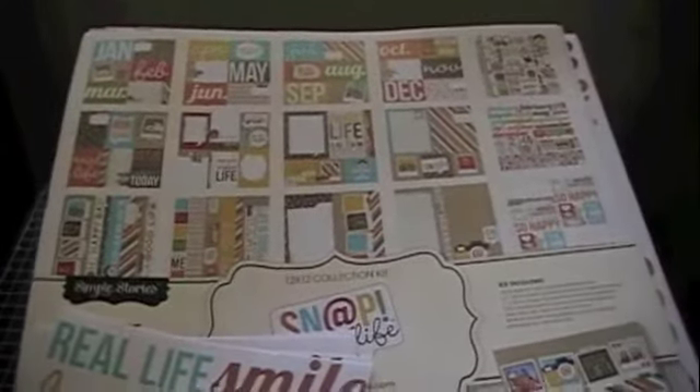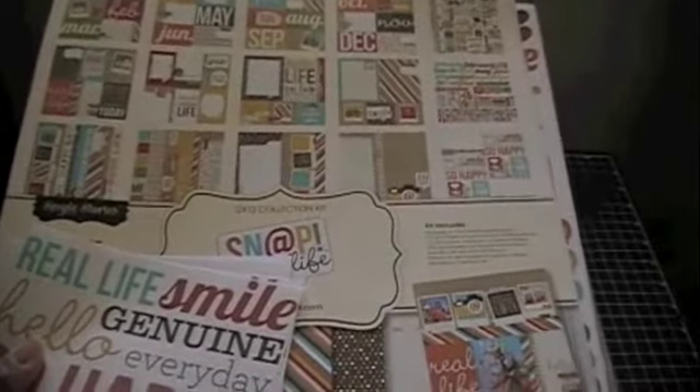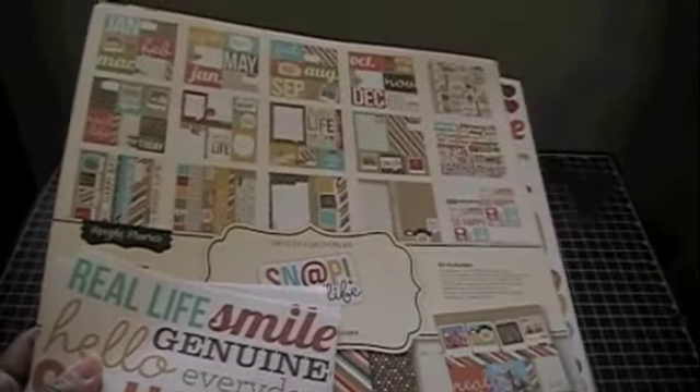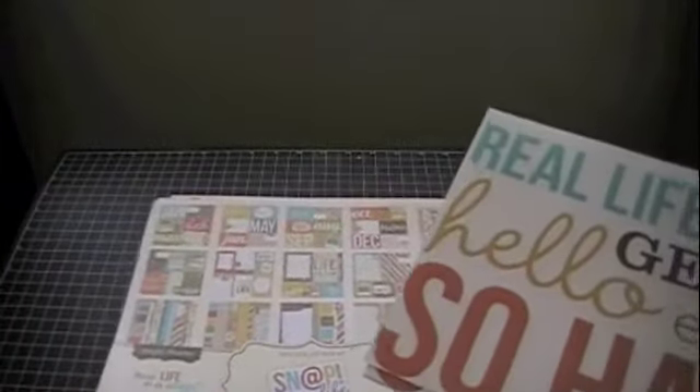This is from Archivers. The retail price at Archivers was $20.99, and for some reason I thought that the Simple Stories 12 by 12 collections were usually $17.99 — but maybe I'm getting that mixed up with Echo Park, or maybe it just went up in price.